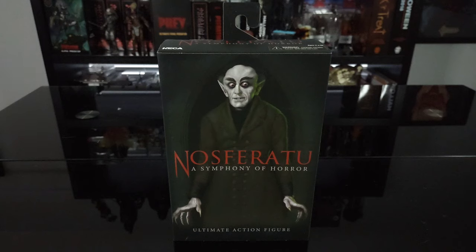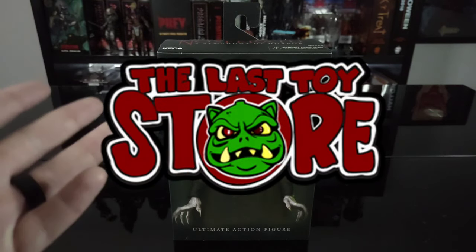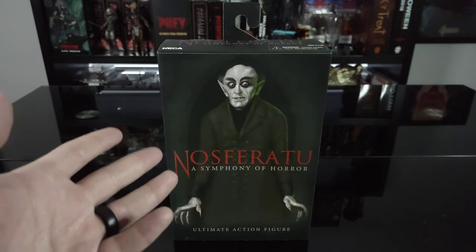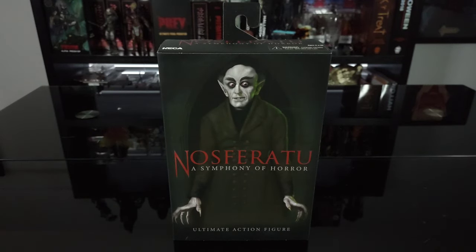I'm super excited to finally have this in my collection. When NECA first announced it I jumped on the pre-order right away. I did receive this from The Last Toy Store — not affiliated with them or anything — but definitely check them out because they're really cool people and they've always had my back when it comes to pre-orders.